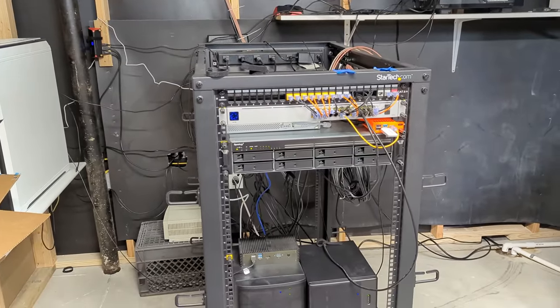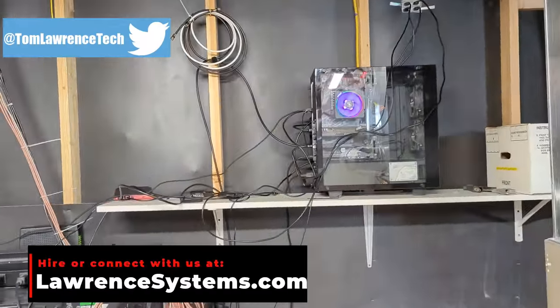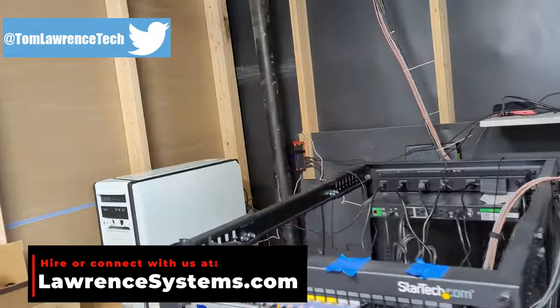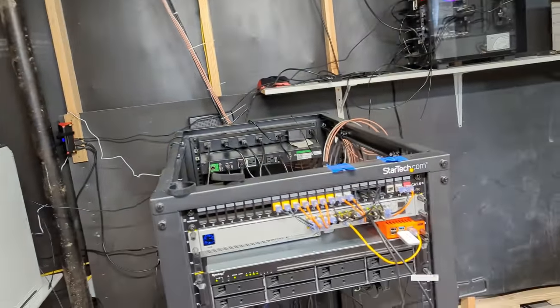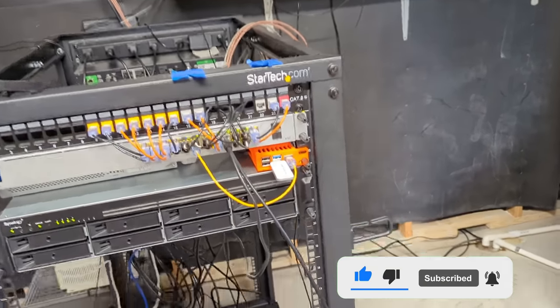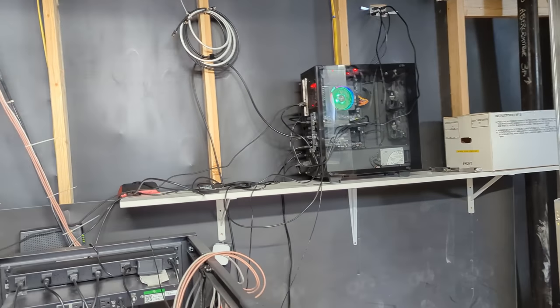I think the best way to start a behind-the-scenes is showing behind-the-scenes. I wanted to start by horrifying people with the unmanaged cable mess behind my studio. This is not finished — this is where it's at because I'm still figuring out where things go. Once I figure out where everything goes, I will take the time to do cable management. In the short term, there's just going to be a lot of this going on.